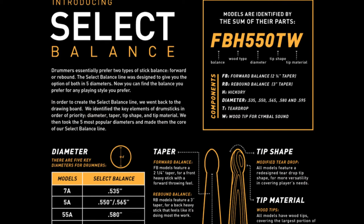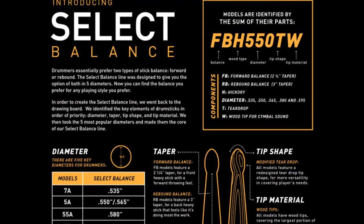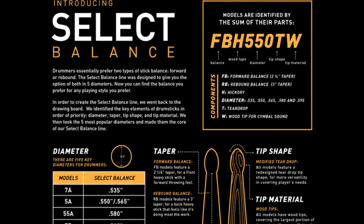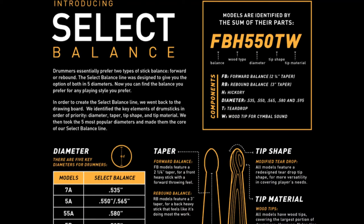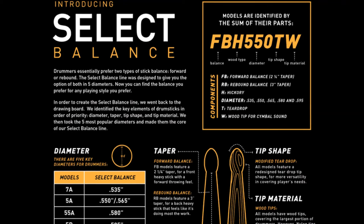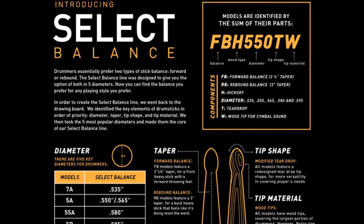Let's go ahead and talk a little bit now about the Promark Select Balance drumsticks. These have been out for a couple years now, so if you're a Promark guy you've probably tried them or at least know of them. Promark has done something a little bit different than they normally do — they've even changed the way these sticks are labeled. They come in five different sizes ranging from a 7A to a 5B, and the way they're marked size-wise, they don't come in a standard 5B or 5A or 7A. It's a combination of letters and numbers.